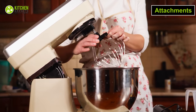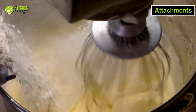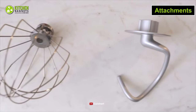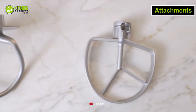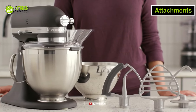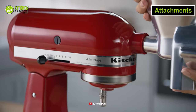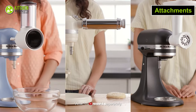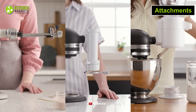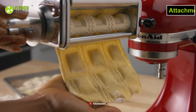For any stand mixer, the attachments it comes with are incredibly useful. The better the attachments, the better your baking outcome will be. This Cuisinart mixer comes with a chef's whisk, dough hook, flat mixing paddle, and splash guard with pour spout, which makes it a complete set. In contrast, this powerful KitchenAid mixer comes with a flat beater, dough hook, wire whip, and pouring shield. In terms of additional attachments, KitchenAid shines like no other because it supports several add-on attachments like a meat mincer, spiralizer, different styles of pasta attachments, and more.